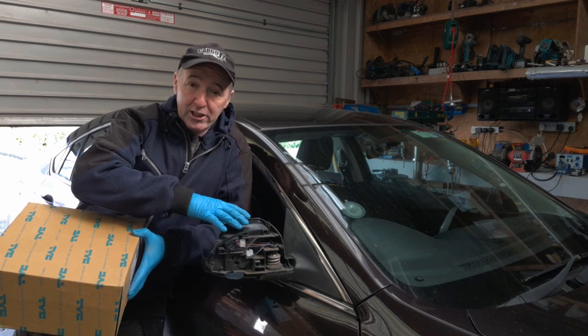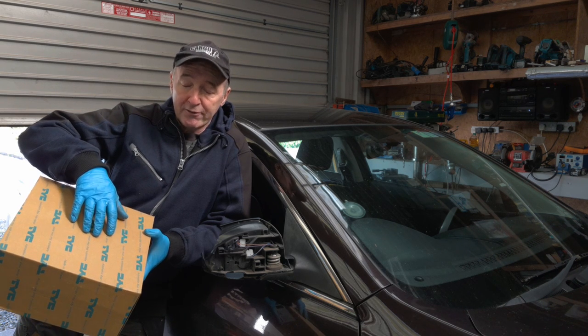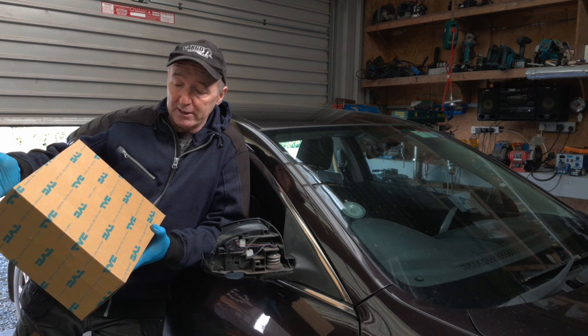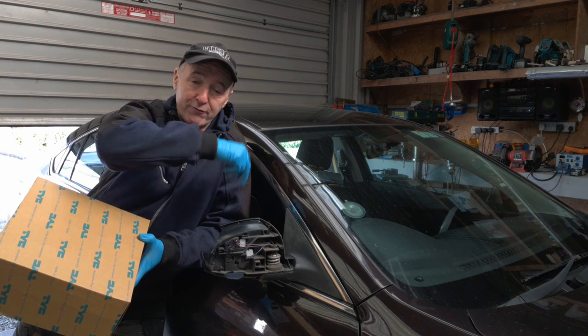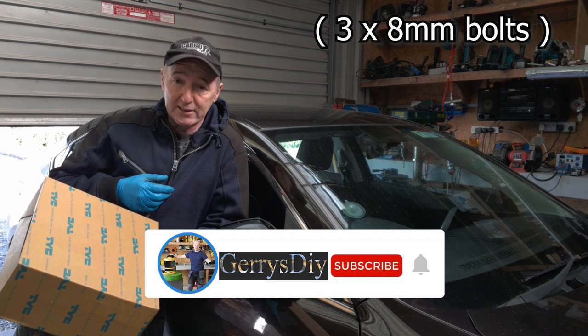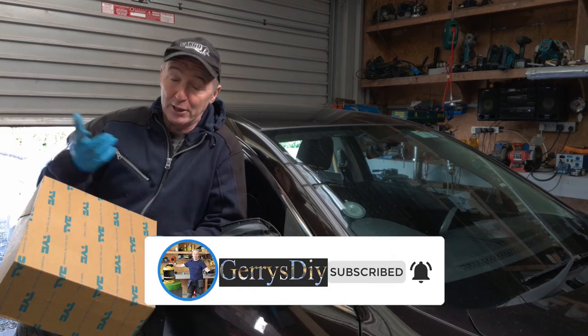I priced this mirror in a breakers yard and he was looking for 80 euro for it, and down the road in a local motor factors I was able to get this mirror for 70 euro. I think they're around that on eBay as well or Amazon. Very easy to change — I think there's only four bolts. I've never changed one of these before, but we're gonna undo them, undo the clip and get stuck in. I think you could probably do this in about 15 minutes if you weren't trying to do a video as well.